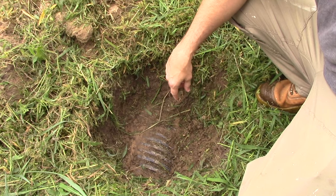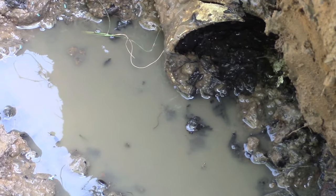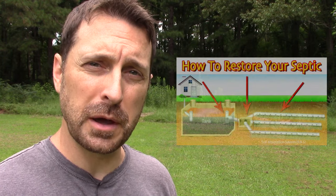Some other reasons the system failed: the system was added on to over time, little piece by little piece, probably trying to extend the life of it. The old perforated lines that came right out of the end of the tank out of the baffle have a biomat layer around them, so they were clogged up, and they also had some sludge that came from inside the tank because it wasn't properly cleaned out enough. Over time all those reasons can cause your system to fail. You can have infiltration of roots and things like that — we didn't find any of that — but all those contributed to the problems that we had.